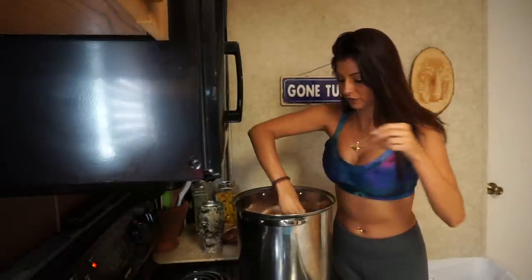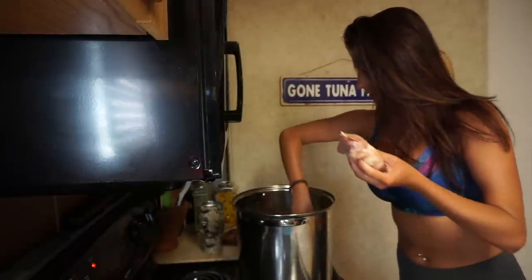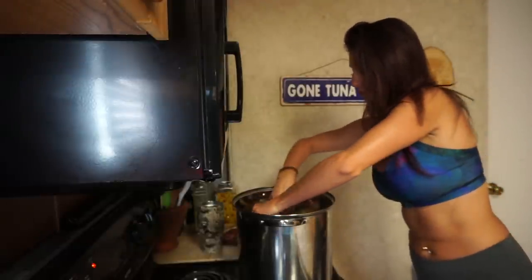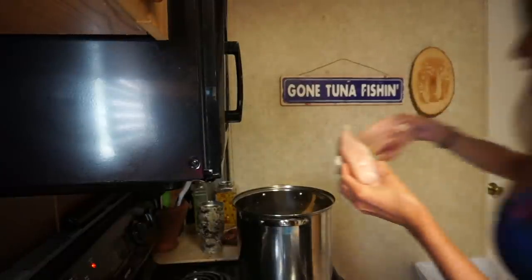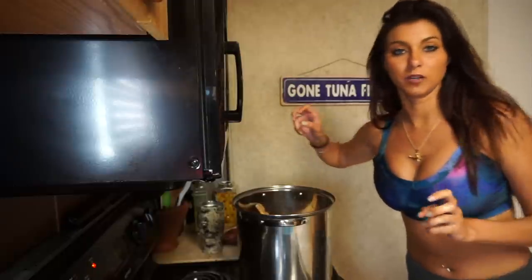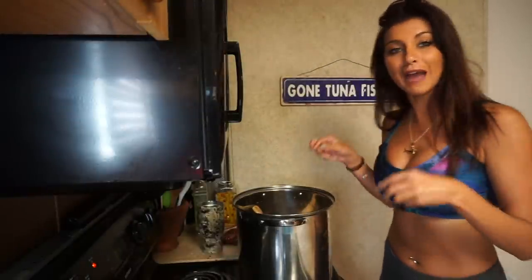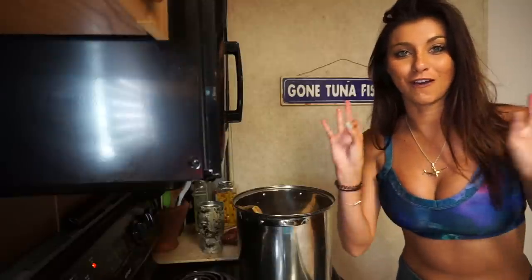I'm going to put my chicken in here whole so it can cook all the way through. At this point you can turn your temperature up to high, because you want the chicken and the sausage to cook all the way through. I'm putting the chicken in first to make sure it gets cooked through, and then I'll work on chopping up my sausage. I let this cook through, then pull out the chicken, shred it, and put it back into the gumbo so all the juices go into the shredded pieces with the sausage — it comes out phenomenal.